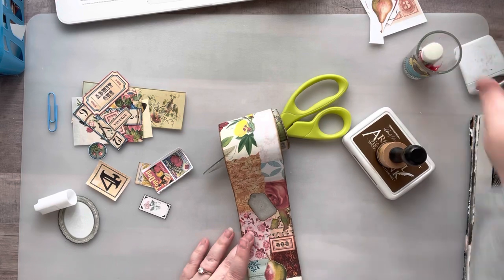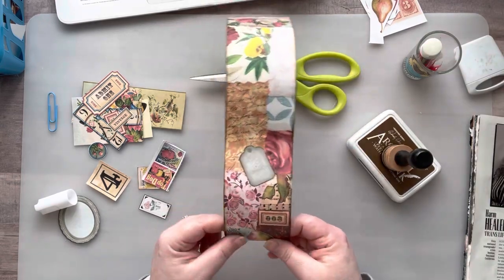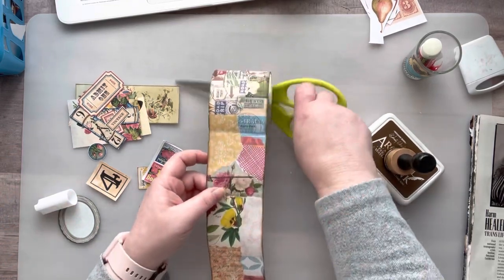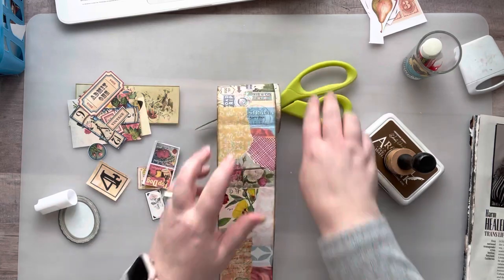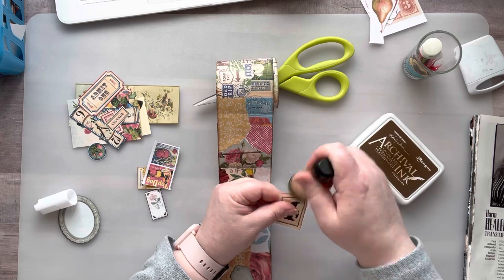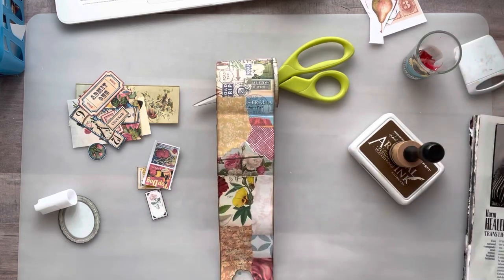I really liked this project. I don't think I'm going to make another one right away even though I like it — I wanted to try it, I did, and I liked it. Maybe I'll do another one in the future. I'm kind of itching to start my Golden Girls glue book, so I might do that.